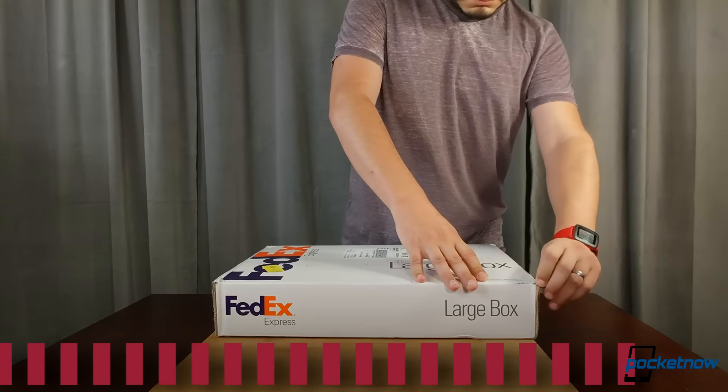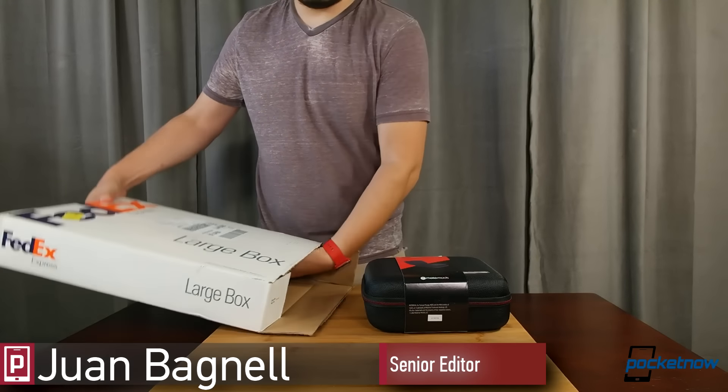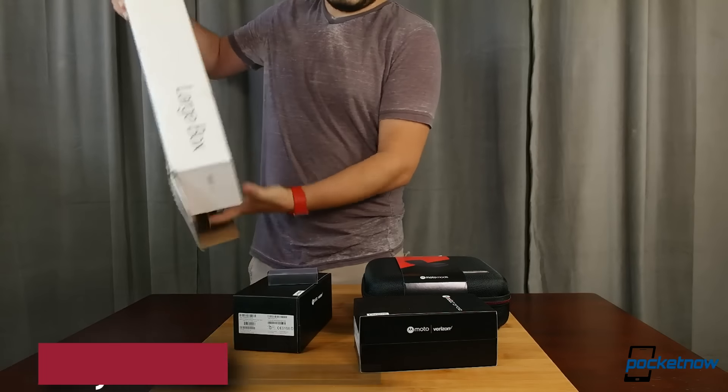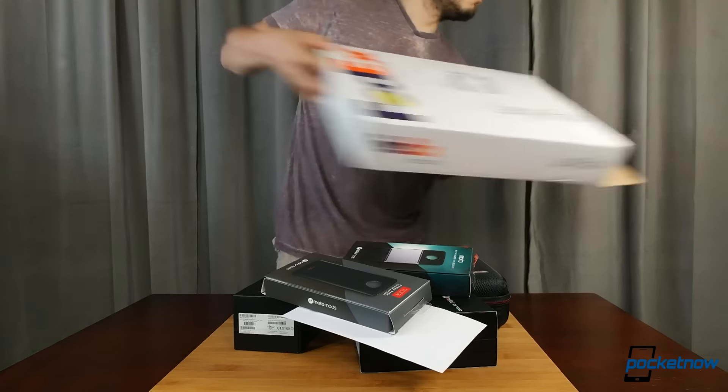All right, let's jump in. We have two phones and a bunch of accessories to check out. Motorola has well outfitted this review package for the Moto Z and the Z Force, and unlike some other modular phones, which we won't mention, we can jump right into showing you the initial batch of Moto Mod add-ons.